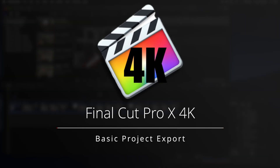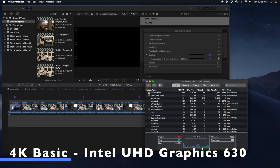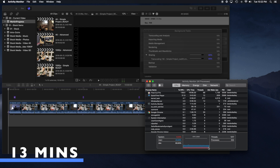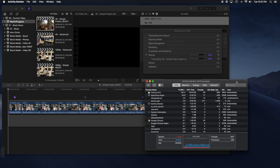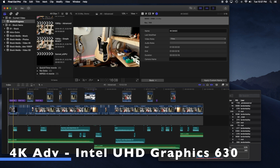Let's move into a basic project with 4K resolution — same idea, just a single line of video and some basic transitions. The onboard graphics did 13 minutes and the Radeon RX 570 eGPU did seven minutes. That's quite an improvement. So let's move on to the next more advanced 4K project.